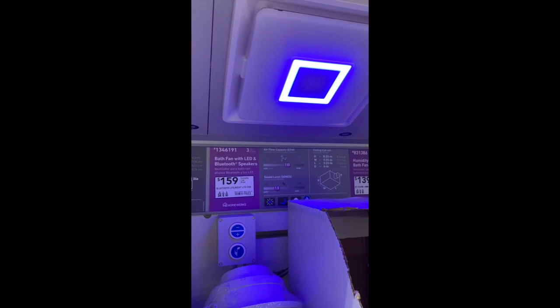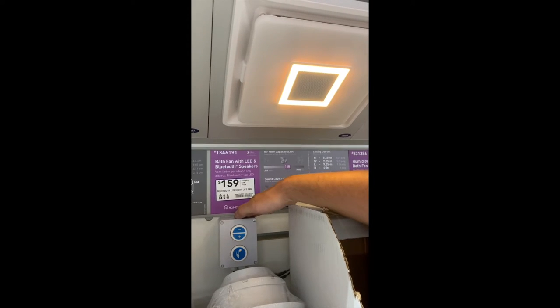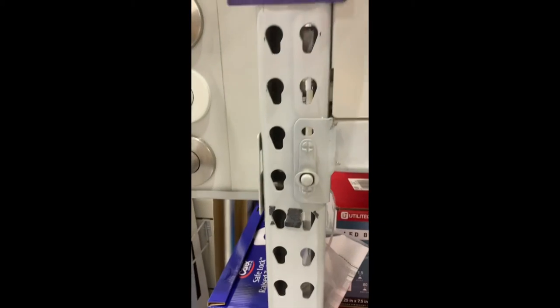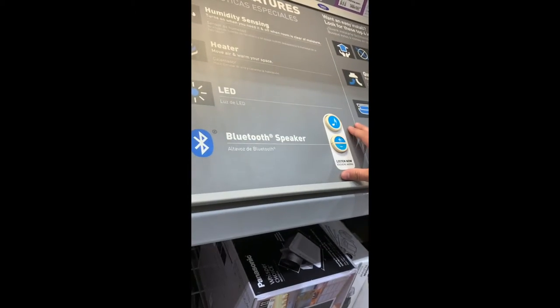Today's video shows how to remove the control unit for the Bluetooth display and mount it to the upright over to the side. The first thing to note is to make sure this is the correct box for your unit, because in this scenario the box is mounted underneath the fan while the old Bluetooth test station is still present.